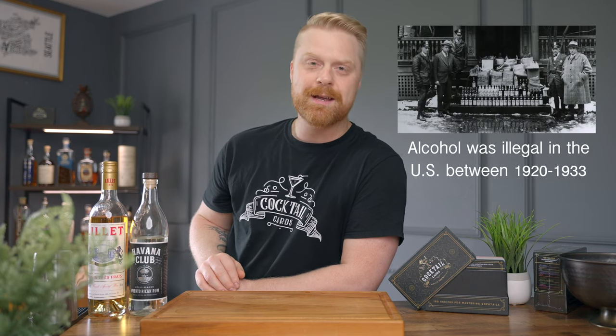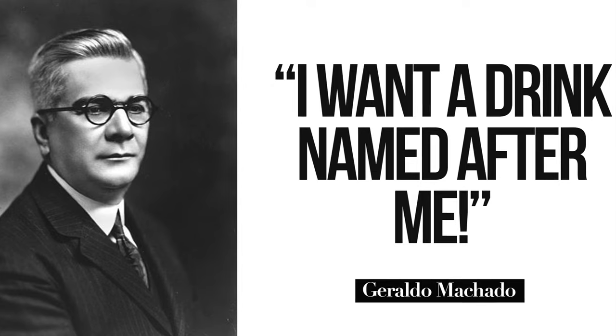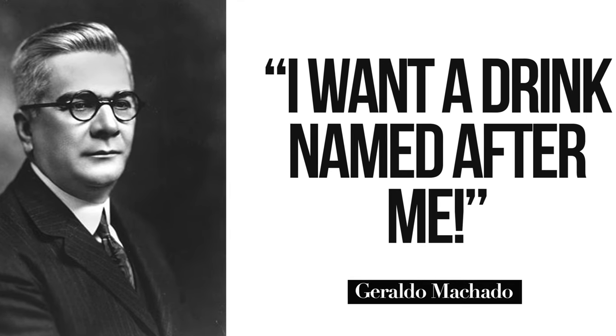The El Presidente was created by an American bartender, Eddie Wolke, while bartending at the Jockey Club in Havana, Cuba. He fled the U.S. during Prohibition looking for work, and he made this drink — which was actually already a popular cocktail — and all he did is he added a little bit of dry curacao, renamed the drink after President Gerardo Machado, and this is kind of the version of the El Presidente that we all know and love today.